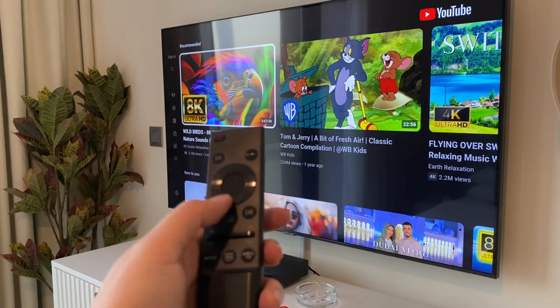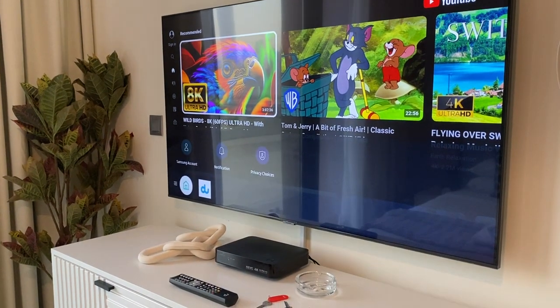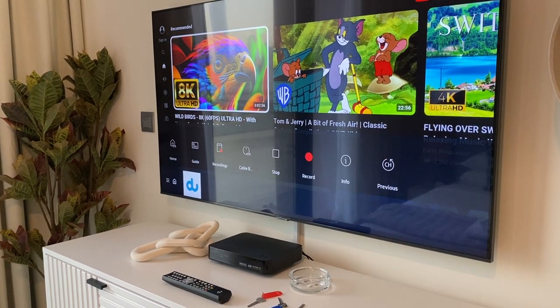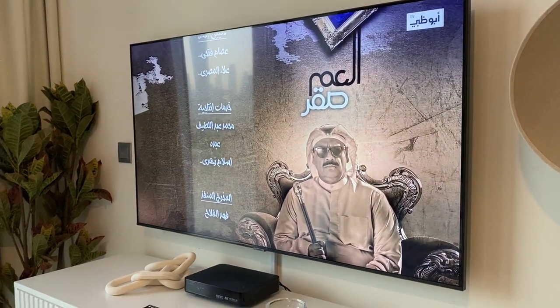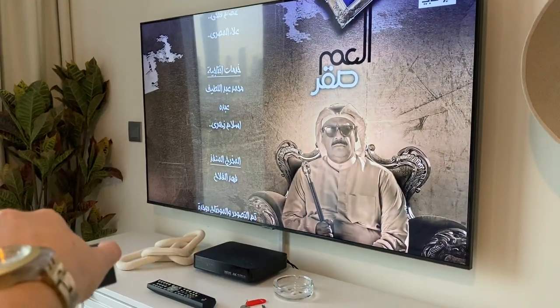To go back to TV channels, press the home button. Click that and you're back to TV channels. To turn off, use the power button and the TV will turn off.